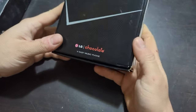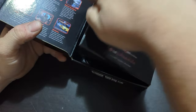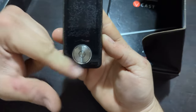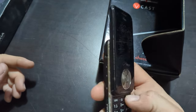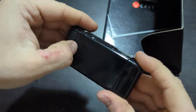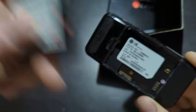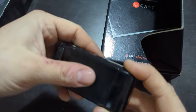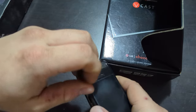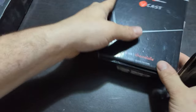This is an LG Chocolate VX8500. It has a charger. The screen's in pretty rough shape — these plastic ones always scratch like that, just a common thing. The chrome is coming off the sides, pretty common being plastic. The battery is a little bulged up but not bad — water indicator is red on the battery, though the phone indicator is good. No SD card in this one.